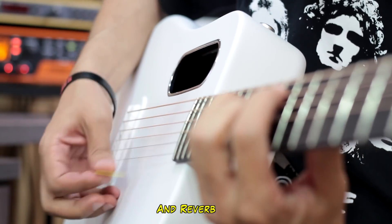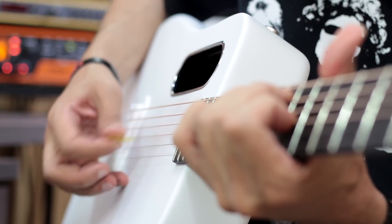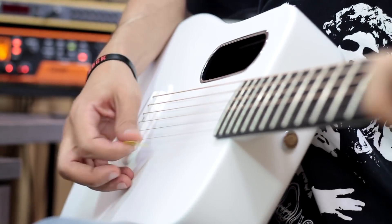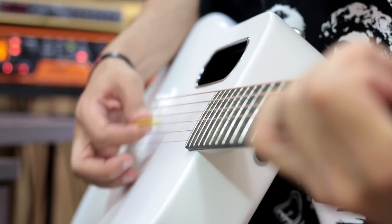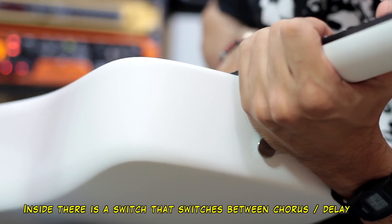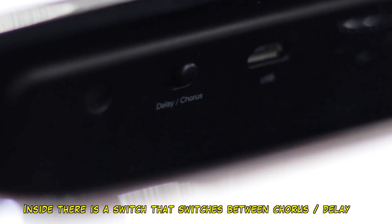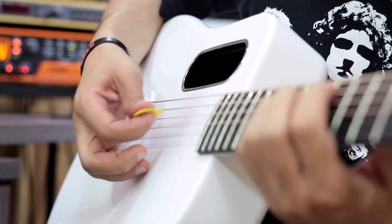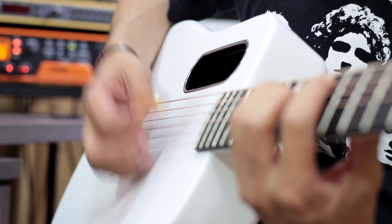E aqui o reverb. Aqui embaixo — aqui dentro, na verdade, tem uma chavinha onde você alterna, e o chorus agora é um delay. (Here is the reverb. Down here — inside, there's actually a small switch where you alternate, and the chorus becomes a delay.)